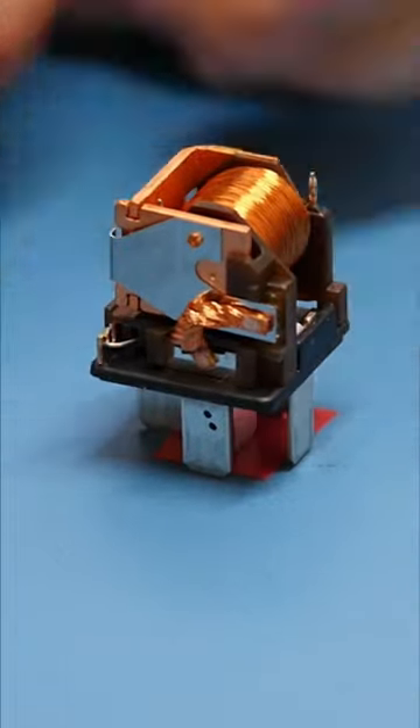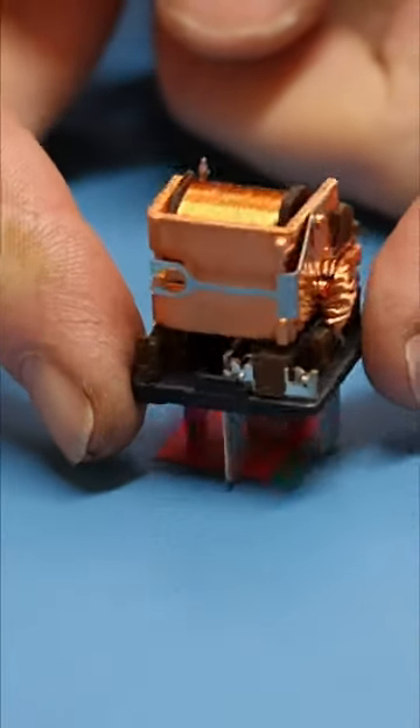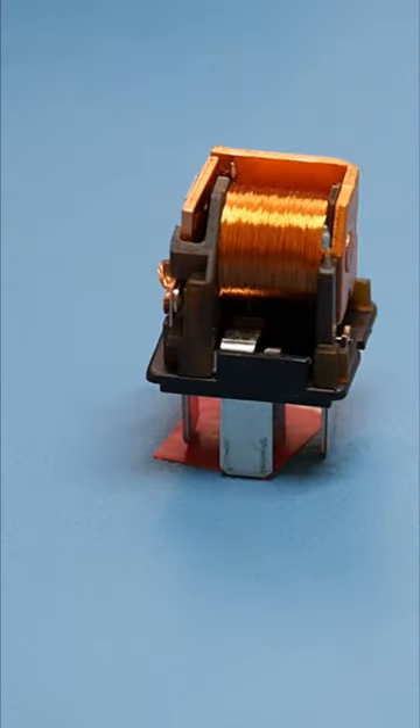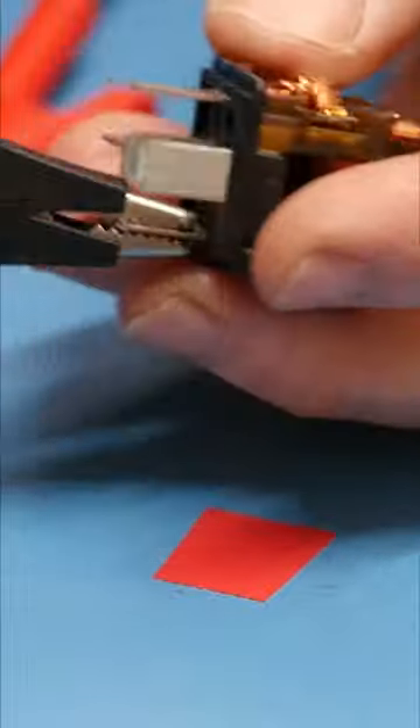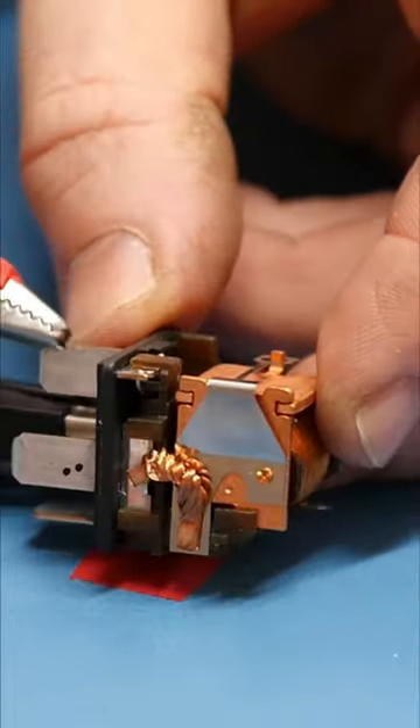Inside there is a large finely wound coil of copper wire that's varnished for insulation. This acts as an electromagnet when energized, pulling a large switch plate across which acts as an electrical switch. I will demonstrate this by connecting a 12 volt power supply across the coil which will operate the switch.